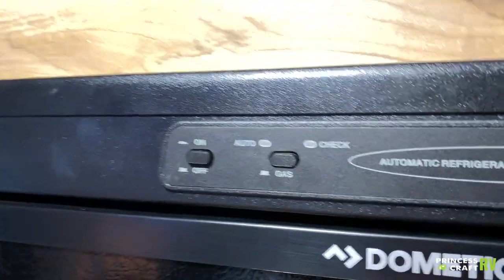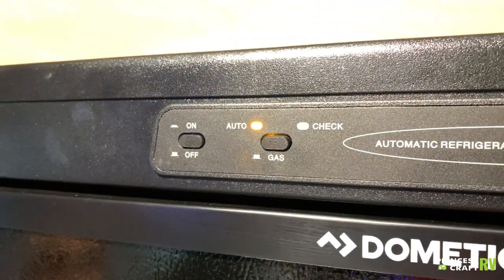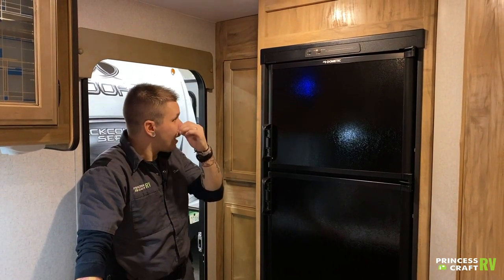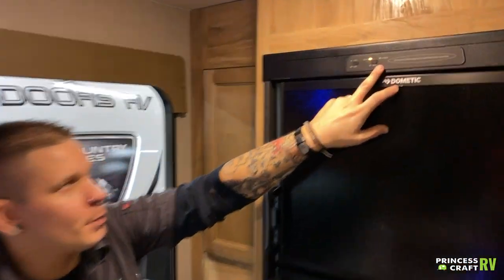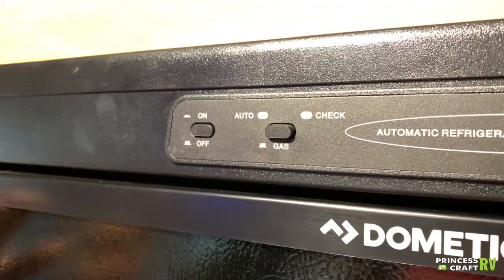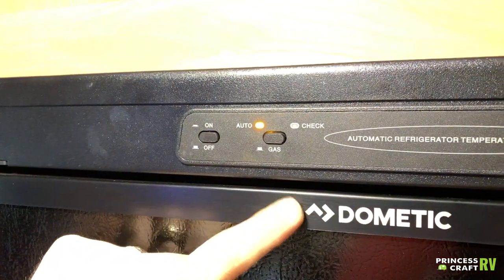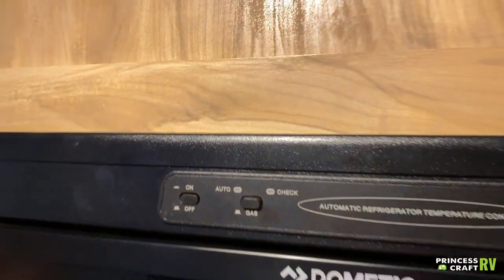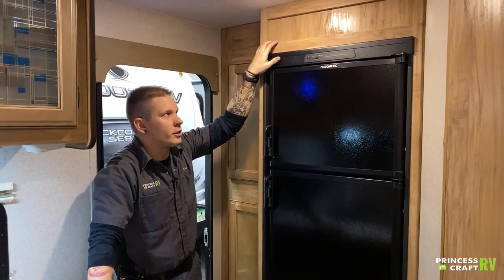We have your Dometic refrigerator here. You have your on/off switch — once you turn that on, it's going to go through a boot-up and send you into auto mode right off the bat. Auto mode means: if 110-volt electricity is available, it's going to default to that, and if it becomes interrupted, it's going to automatically start lighting on gas. The only other button on the display is the standalone gas button. There's no indicator light on whether it is actually running on gas — what you'll be looking at is the orientation of the button. If it's depressed you're in auto; if you've hit it, you'll be in gas mode. The check light is going to alert you of any problems in either mode.